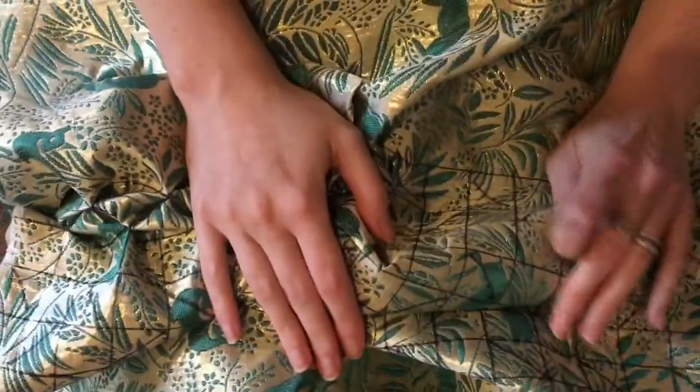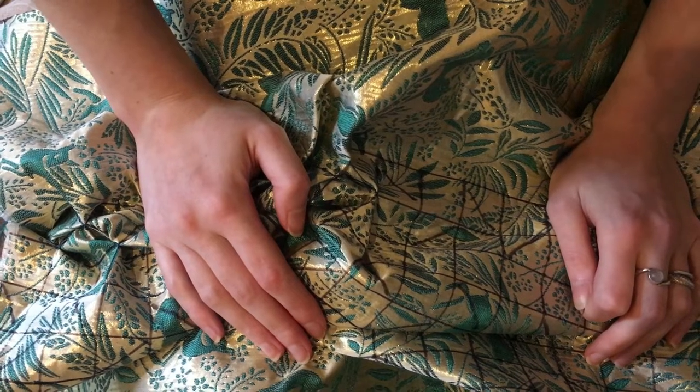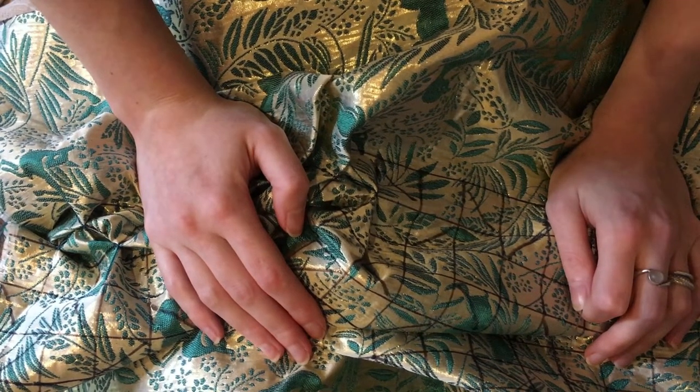I'm going to get back to smocking — that's probably what I'll do for the rest of tonight, and then tomorrow we'll get to finishing the rest of this pillow.